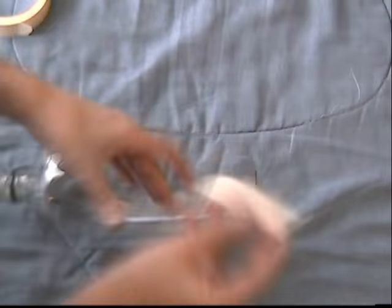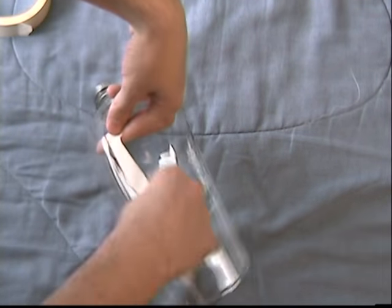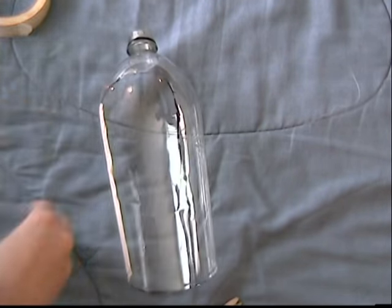It's best to cut a little rather than too much. Now we want to use some sort of tape so we do not cut our faces on the plastic. For this mask I chose masking tape. Make sure you are covering all the sharp edges.